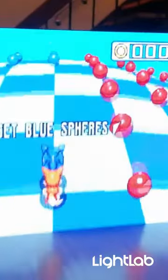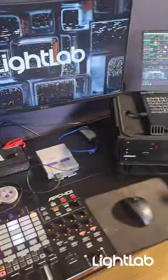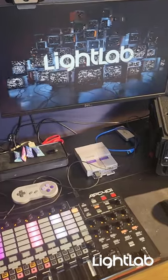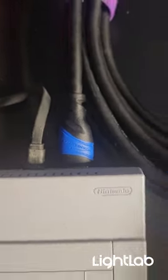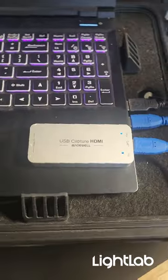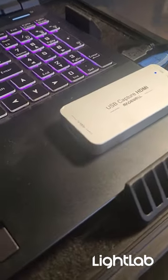Want to play retro games on an LED video wall? First, you'll need Resolume Arena and a good video laptop. A Super Nintendo Mini has HDMI output. I'm using a Magewell USB capture card, but Elgato HD60S also works.